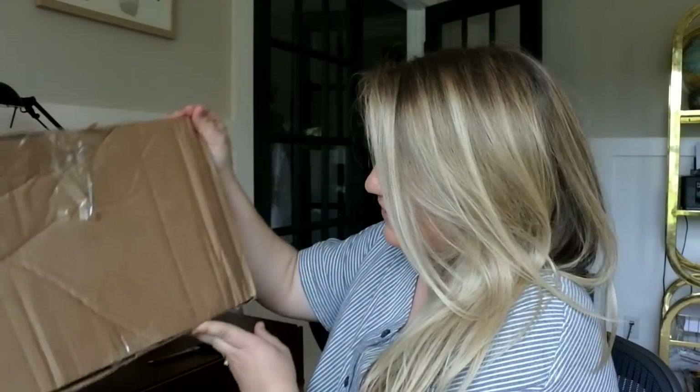Hey everyone, today we're going to do an unboxing from Saddleback Leather. Here's the box — you can see it's pretty beat up. But we all know there's leather inside, so it's just fine. This is going to be the large urban tote from Saddleback Leather. This was sent to me, but the opinions I have are my own.